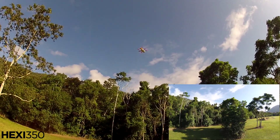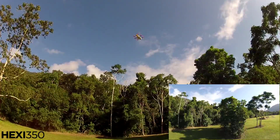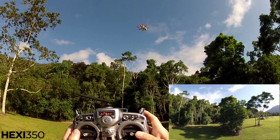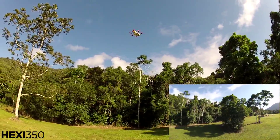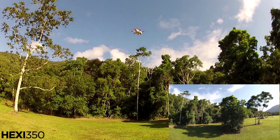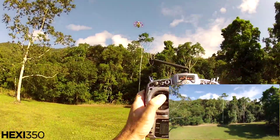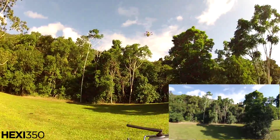GPS position hold — just sitting there. Reading 14.4 volts. Not bad, and I can still yaw it, but the throttle doesn't work and none of the other controls work. I can just yaw it. 14.4 volts.